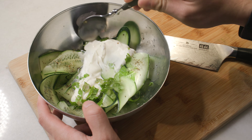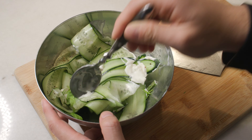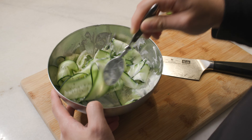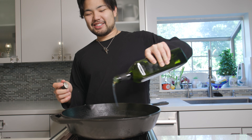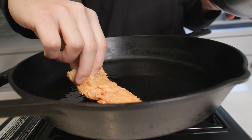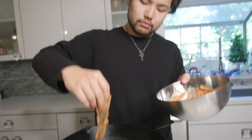Doesn't that just look beautiful? We are going to mix it all up so that the yogurt, the mint, the salt and pepper, and the lemon juice are all nicely combined with the cucumbers. After it's nicely combined, we are going to add some avocado oil onto a cast iron at medium-high heat and we are going to sear the fish off.